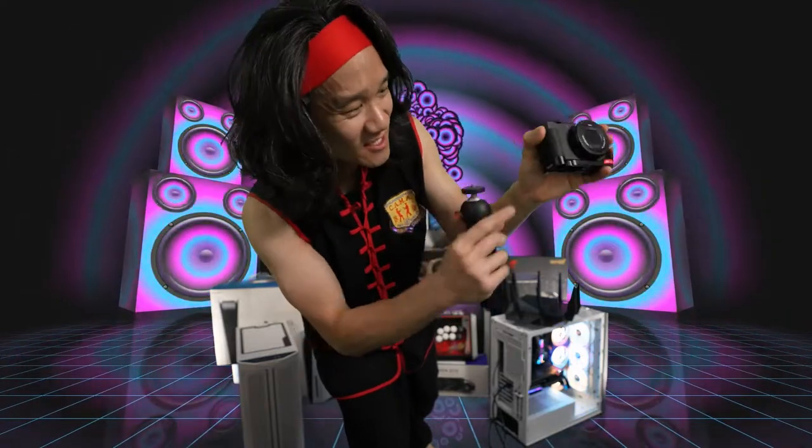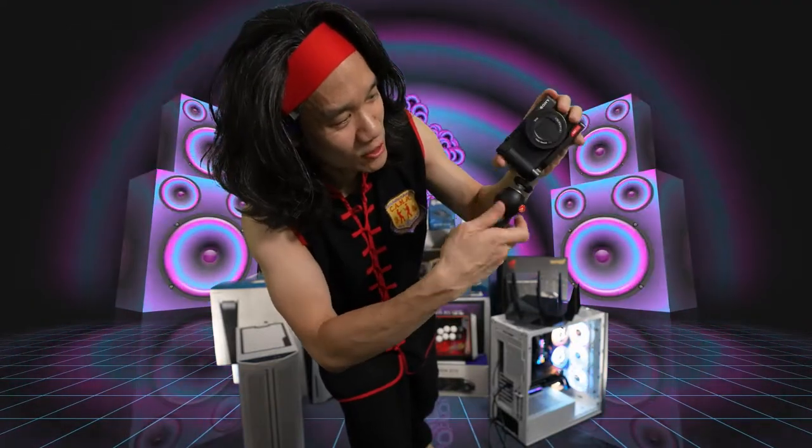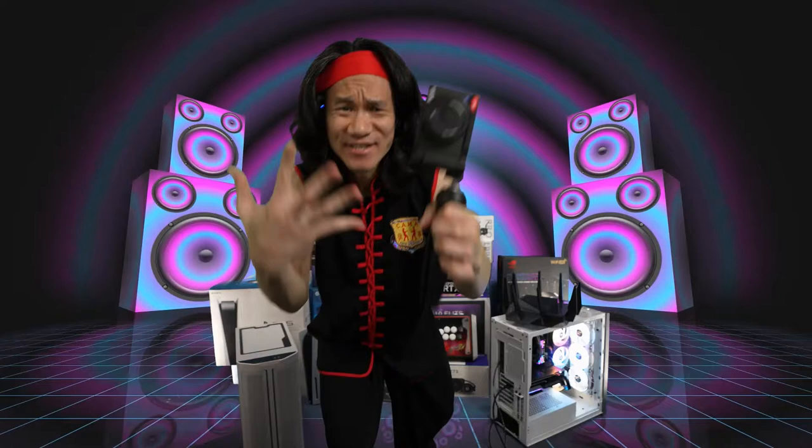And that's just the basic. So I can vlog like this, but if you are a vertical blogger, you're gonna love this. Right here, you can attach your tripod on the side, and just like that, now you have the ultimate vertical vlogging setup.